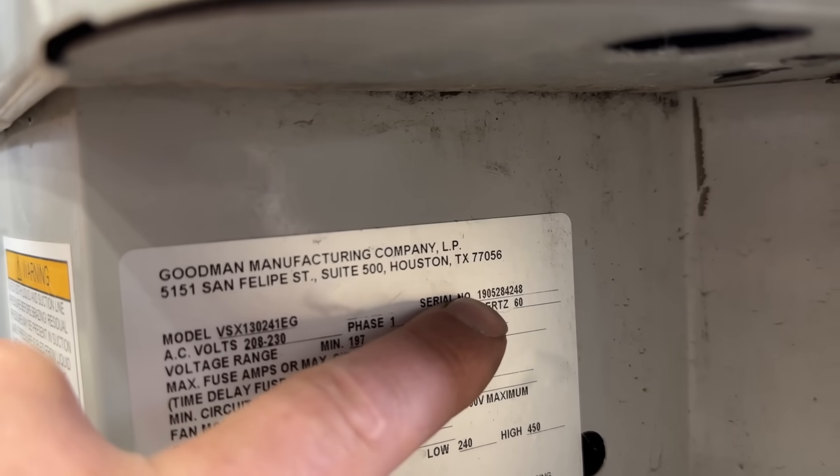This is a 2019 Goodman air conditioning unit. Even though it's relatively new, that does not mean the compressor has a long life expectancy based on what we just read — it hovered in the caution area before finally dropping into the good section. That's a good indicator that maybe during installation they didn't pull a good vacuum on the system, or maybe they used refrigerant with some contaminants. All of those things can impact how long that compressor is going to last.